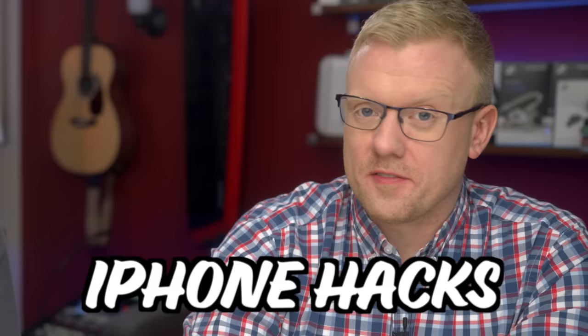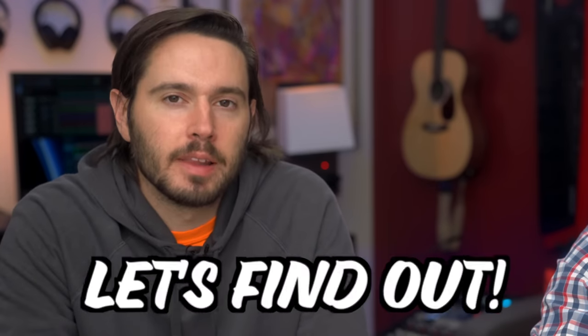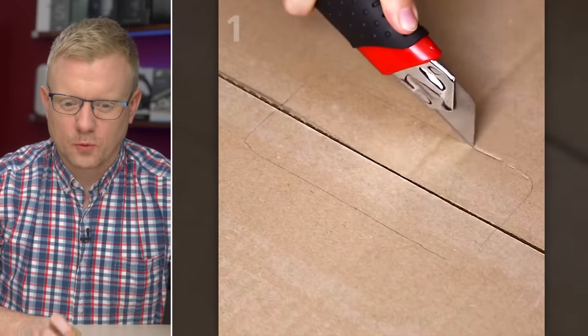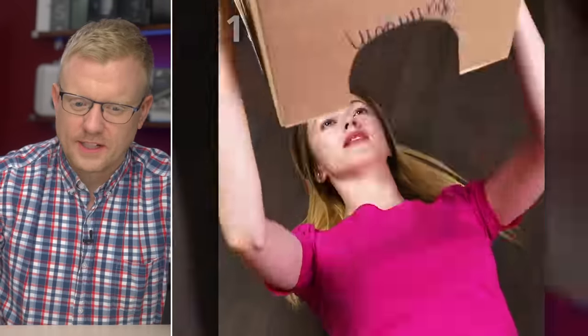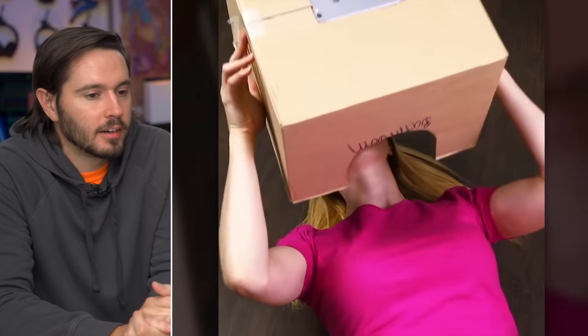5-Minute Crafts has entered the world of iPhone hacks. Do they work or will they break your phone? Let's find out. She's using a box cutter to make a hole in the top of a cardboard box, putting her phone in it, and then putting the box over her head. Nothing says comfortable viewing experience like lying on a hardwood floor with a cardboard box on your head.